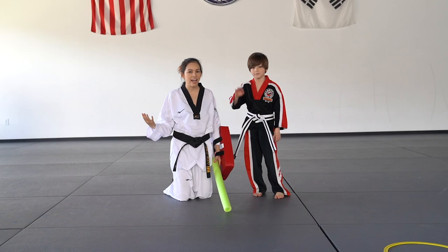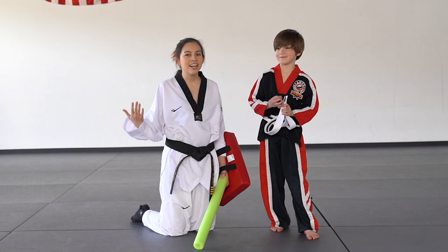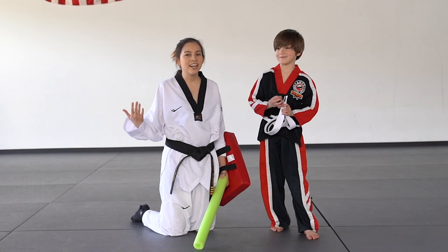All right guys, I hope that gives you some different ideas of how to work on martial arts with your kids at home. Scotty, were those drills fun today? Yeah, they were pretty awesome. All right, make sure that if you guys want to see more videos with Scotty, leave a comment below and we'll make some more videos. Bye! Thank you so much for watching. Make sure that you subscribe, have fun training at home, and we'll see you guys next time. Bye, guys!